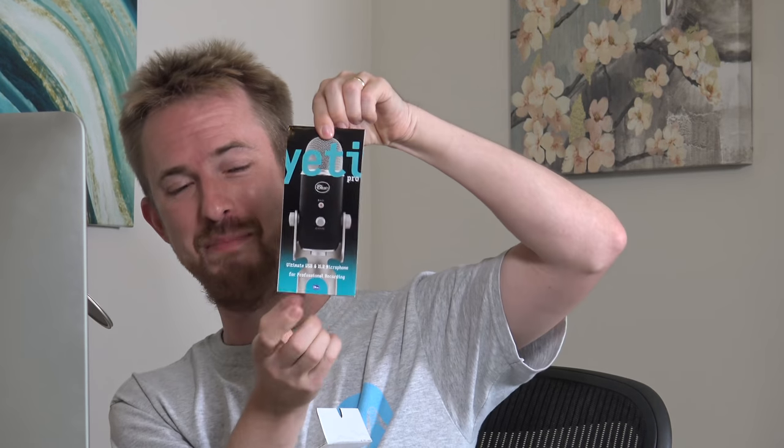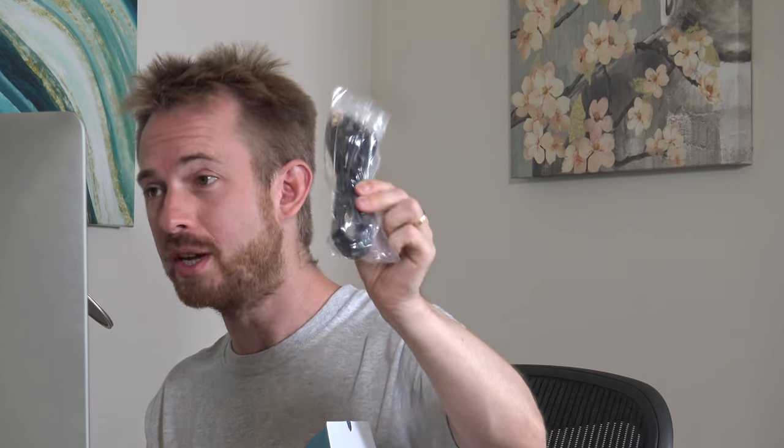So here's the opening. And inside already, we have a nice looking Yeti-themed instruction manual, because there are many modes you can have the Yeti Pro set to. This is cool — obviously, you've got the USB cable, which is important if you want to connect to your computer. Although you won't often find me recommending a USB microphone, I like the Yeti Pro because it has XLR options.